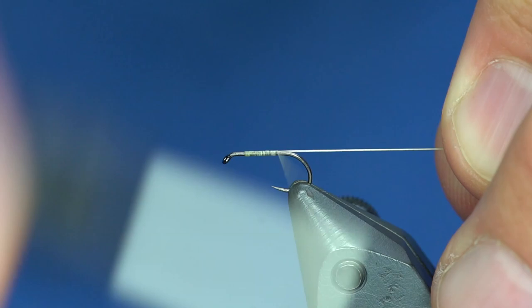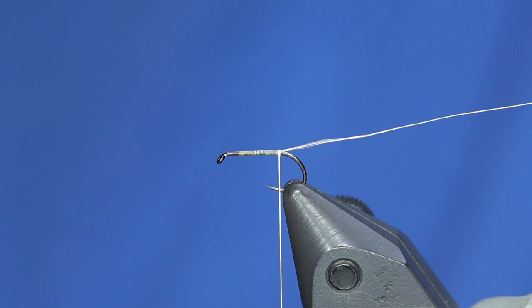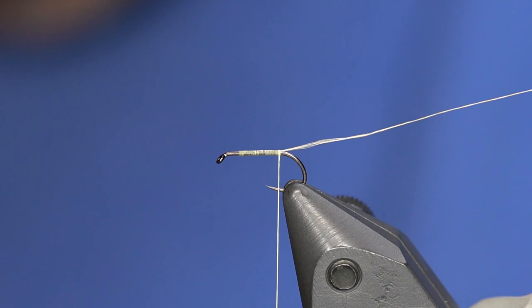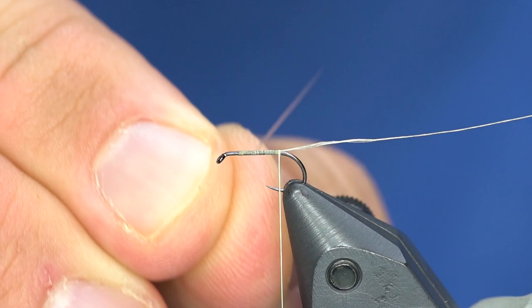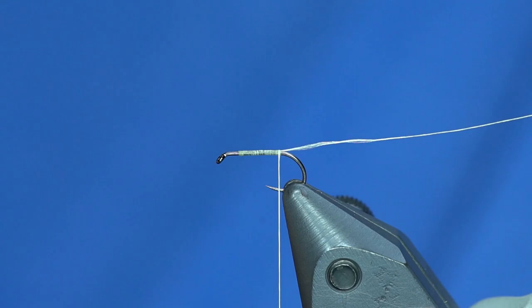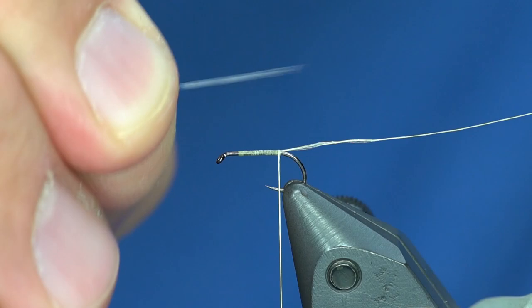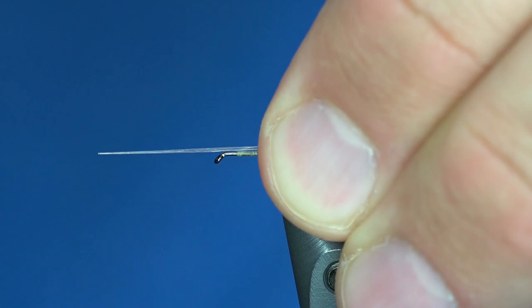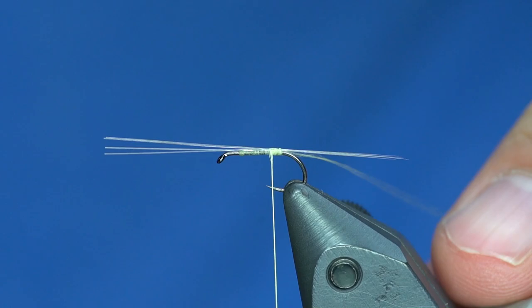We're going to dress the hook all the way to the back, but don't trim off the tag end — we're going to use that to split our tails. It's a cool technique, so leave the tag end there. The tails are going to be mayfly tailing fibers and I'm going to use four of them, even though PMDs only have two tails. I'll use four to give the fish a better idea that they're split tails, and they'll float a little bit better as well.